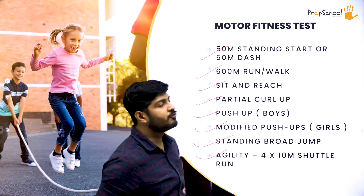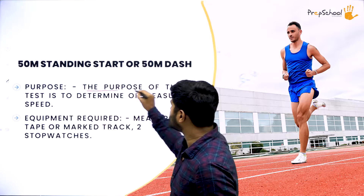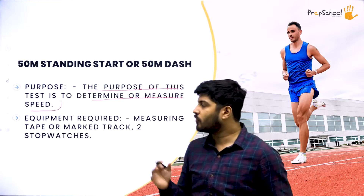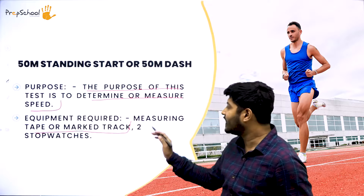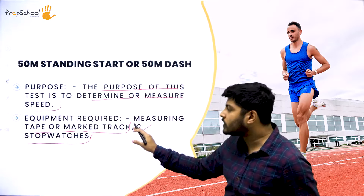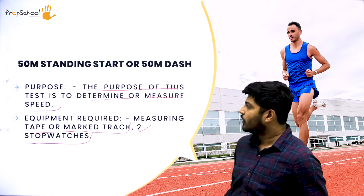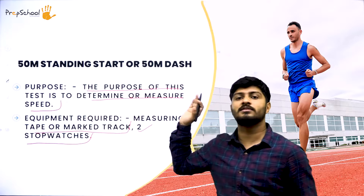Let's start with the 50-meter dash. The purpose of this test is to determine or measure the speed of an individual. To conduct this test you need a measuring tape, a marked track, and stopwatches — though one stopwatch is sufficient. These days you can also use the stopwatch on your smartphone. The purpose is to measure how fast a person runs.